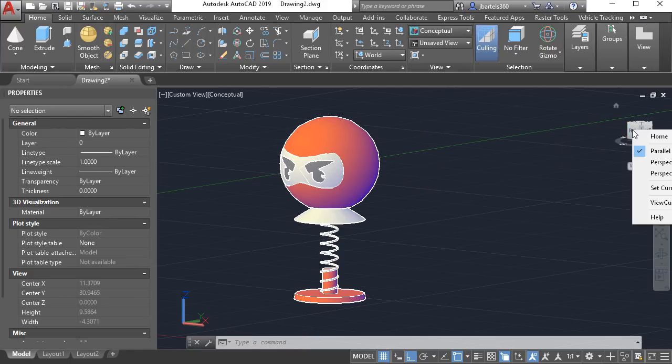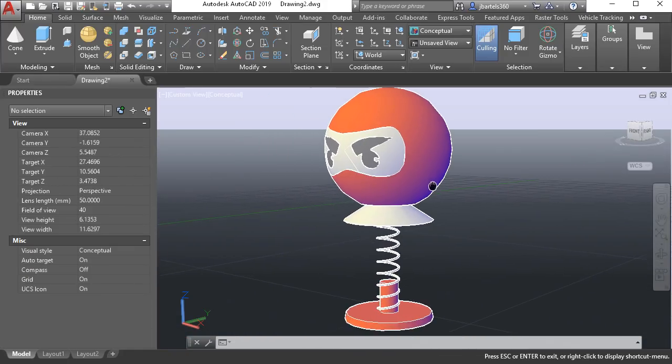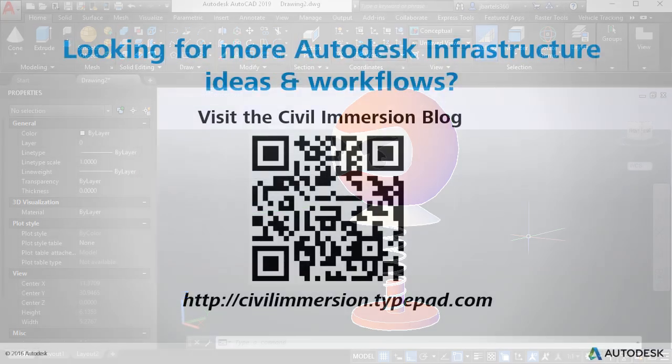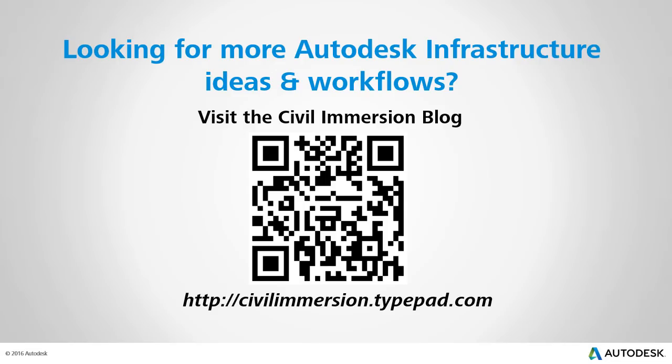Finally, if I want this model to have a more dynamic look, I can right-click on the view cube and choose perspective. And with that we have completed our project. Now if this is your first experience using AutoCAD's 3D tool set, I would recommend that you take some time and explore these tools in more detail. The 3D skills you learn can be extremely valuable not just in AutoCAD but also in the AutoCAD verticals like Civil 3D, Plant 3D, and Map 3D. In addition, the objects you create here can easily be passed to most any application that supports 3D geometry. Would you like to explore other Autodesk infrastructure ideas and workflows? If so, please visit the Civil Immersion blog by scanning the QR code or following the URL listed below.